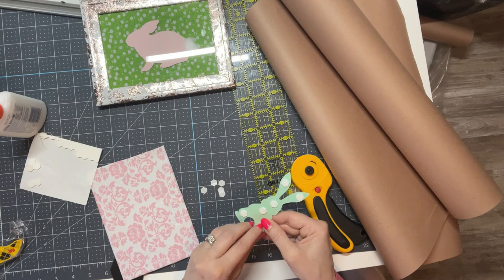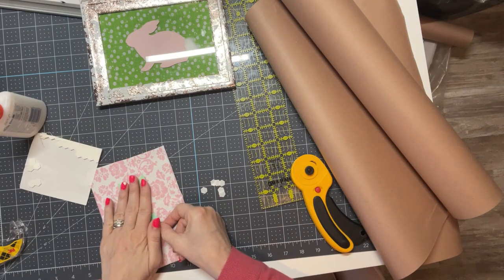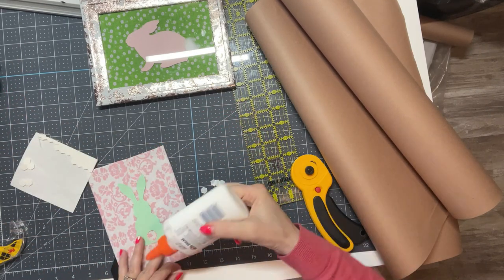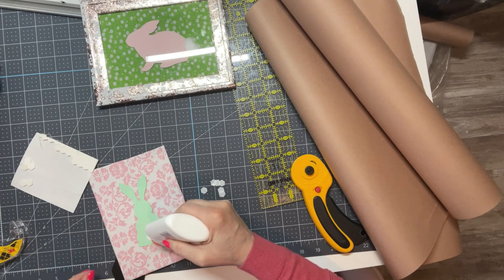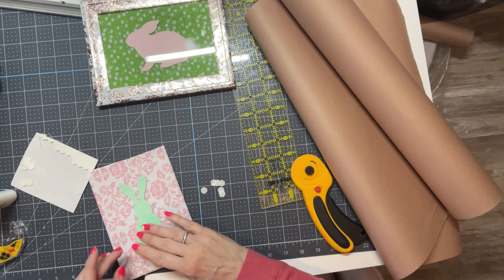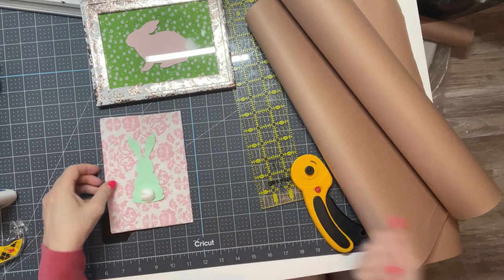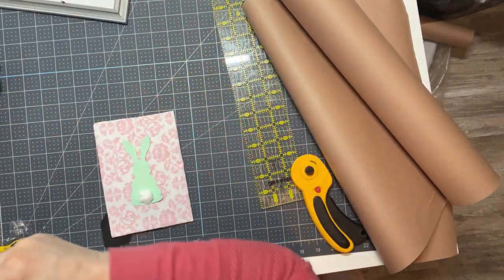I'm not Martha Stewart and I don't pretend to be — I think she's awesome but I'm never going to be her. So here I'm just centering my little bunny on there, and on the other one I glued a little cotton ball on for his tail, so I think I'll do the same thing here. I had a bunny when I was growing up — an angora rabbit named Snoopy. He was gray and adorable. I keep telling my husband that when we have grandchildren I want to get a bunny to get them to come over.